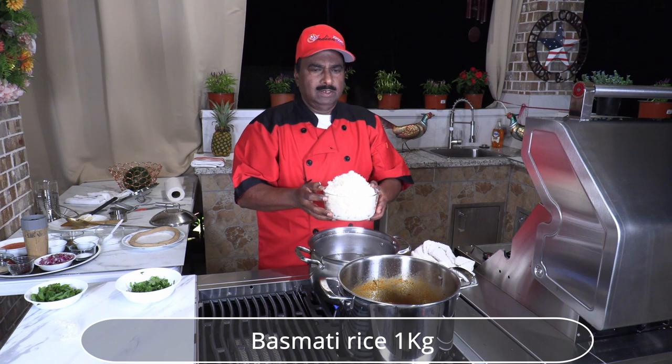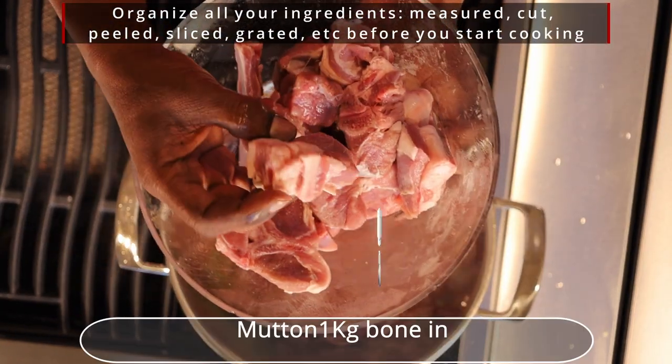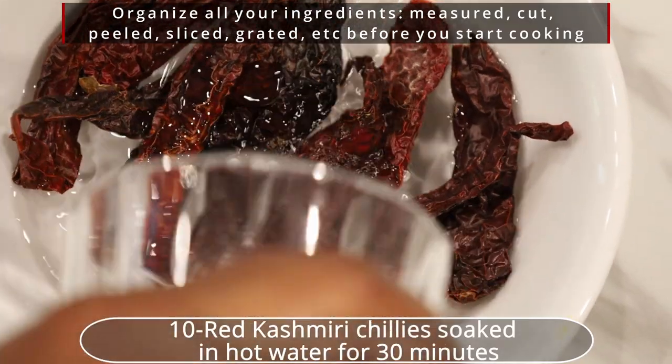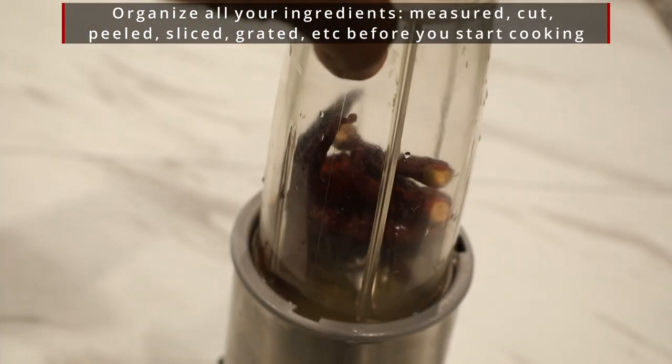We are using 1 kg of basmati rice, washed and soaked for 30 minutes. Mutton, 1 kg bone-in, larger chunk of inch and half size preferred — I have used tender and pink in color meat. Soak the red Kashmiri chilies in water for 30 minutes and add a little water to make a fine paste in the blender.